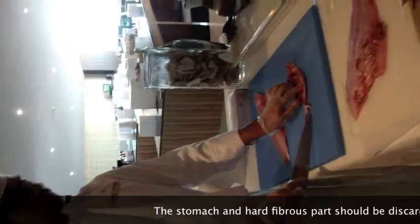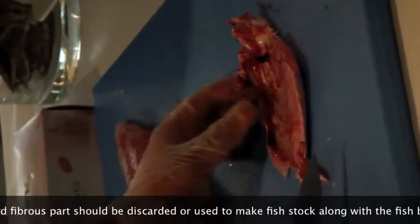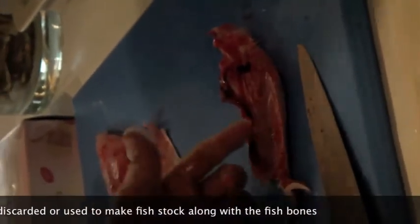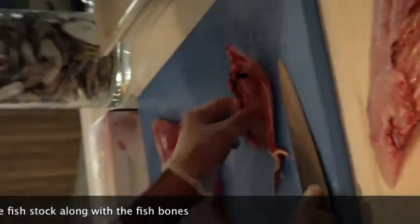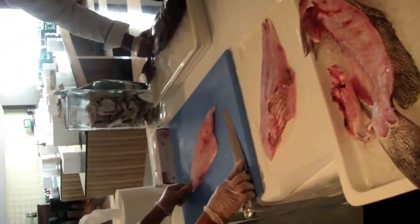Actually, this is what we cannot use — there is fiber in this. We cannot eat very hard parts. And the stomach powder also. The only belly that you can eat is the fresh tuna belly.